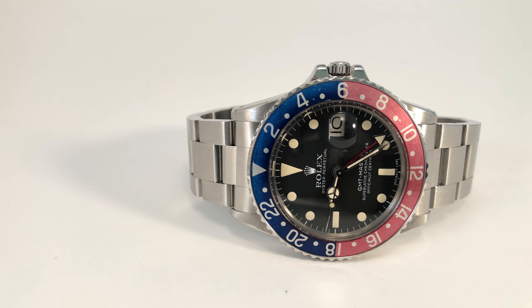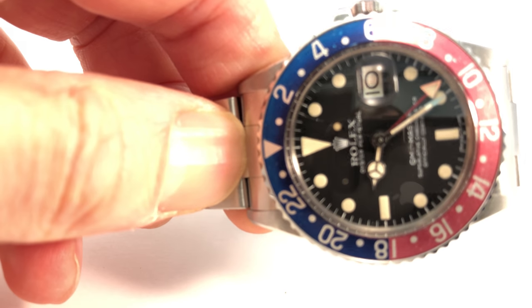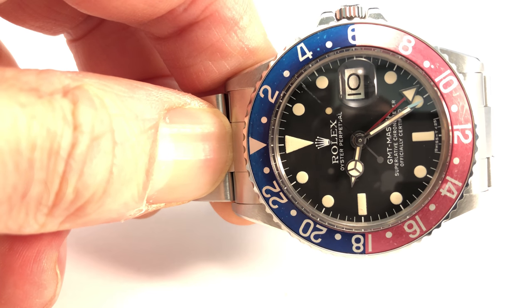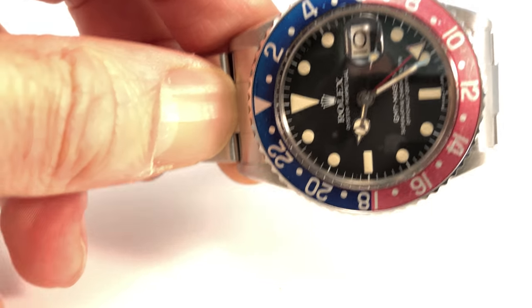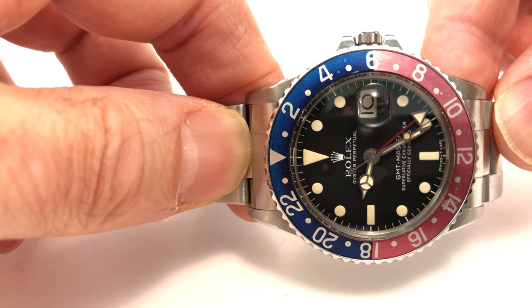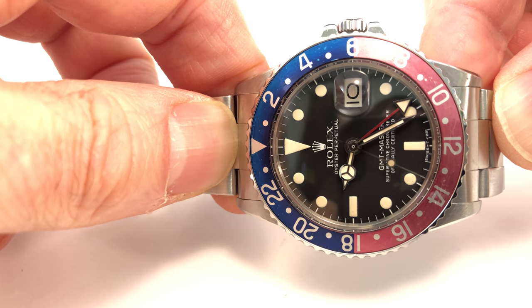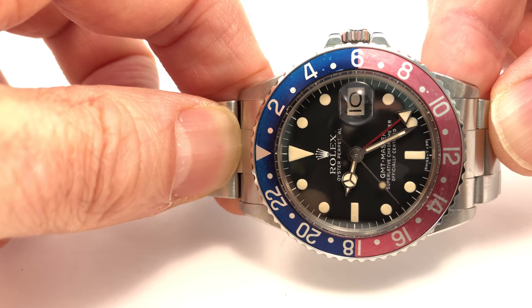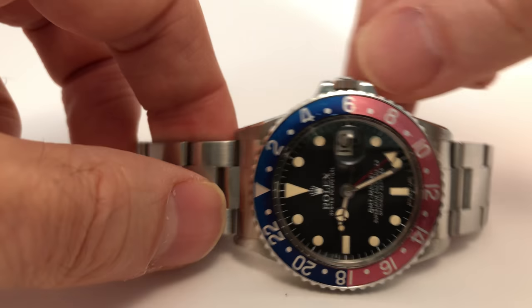It goes without saying you need to remove the bracelet to check the serial number — it needs to be fully intact so you can determine the year of the watch and verify that the dial is correct for that year. With these GMTs, the difference between early and late 1970s dials is largely in the style of the coronet — the Rolex crown — and the wording at the top. A good resource to learn about dial variations is the dealer HQ Milton in San Francisco; they have an online database of watches they've sold that's very useful for familiarizing yourself with different dial variations.